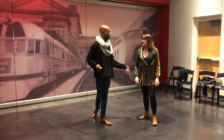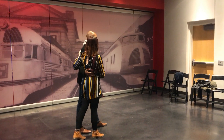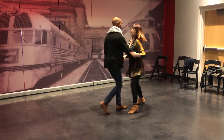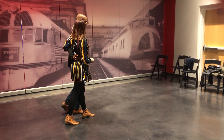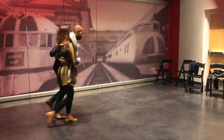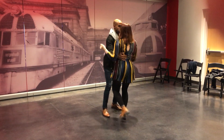Next we did yoyos — you'll hear these called 'he goes,' 'she goes,' or 'lead goes' and 'follow goes.' For the follower going: triple, rock step, triple, rock step, triple, rock step, triple. For the lead goes, it's me moving in front: rock step, triple, rock step, triple. Follow goes, then leader goes — boom.